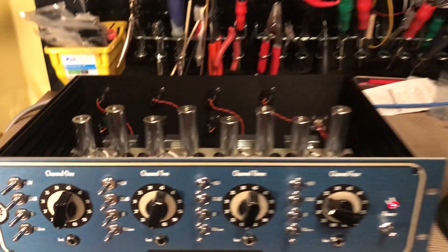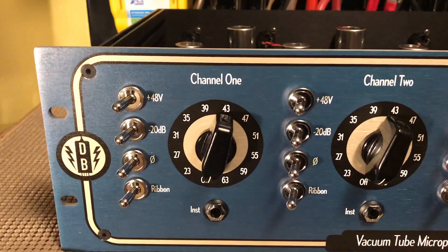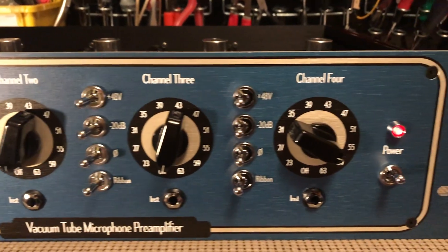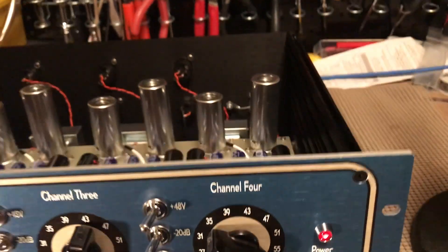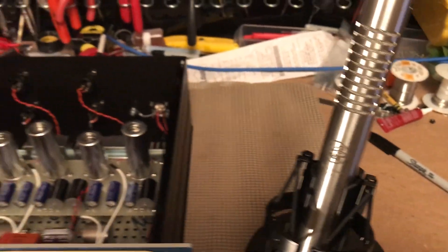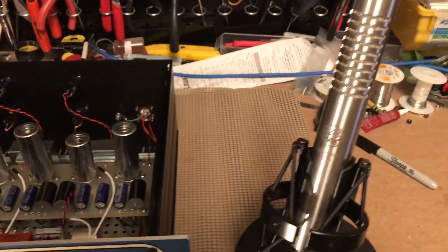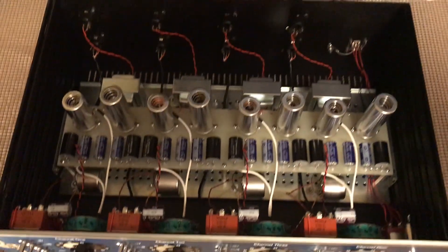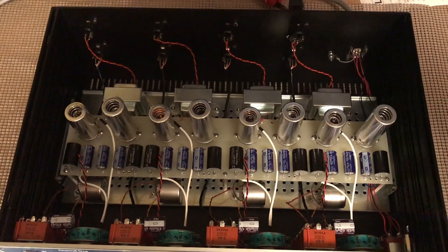Here it is — my four-channel tube mic preamp. Count them: one, two, three, four channels, using a Bumblebee Pro RM6. Thanks to Artur Fischer from Latvia. The cool thing about this design is that it uses an external power supply.